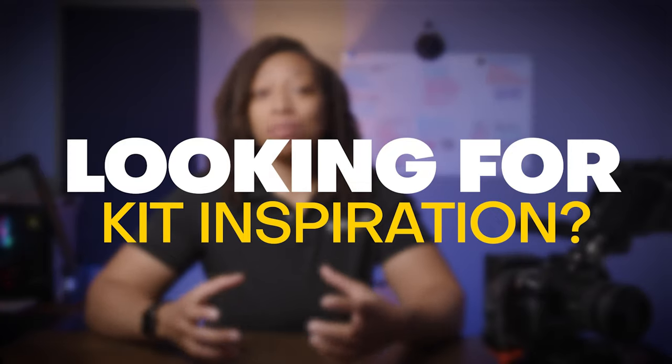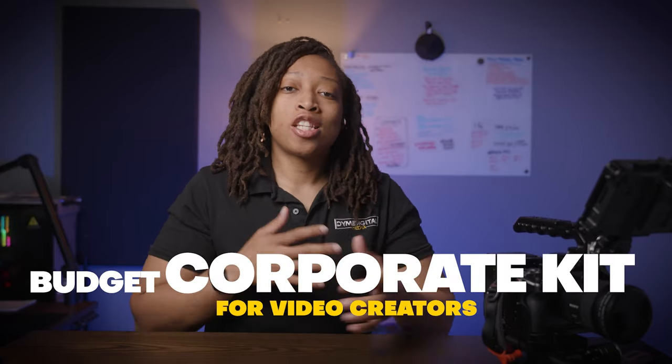If you're just starting your video production company, or you just want some inspiration when it comes to your kit, you've come to the right place. In this video, I'm going to show you exactly what I take on my corporate gigs, specifically for talking head stuff, testimonials — you know the deal. Stick around.